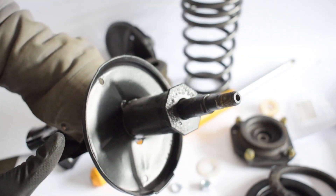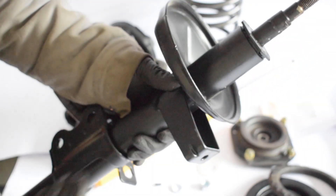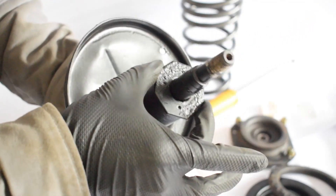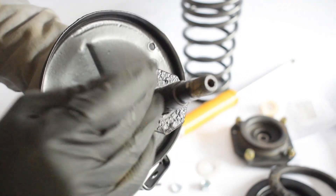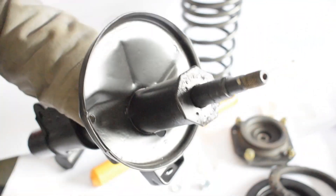An important thing to mention before you start ordering parts for your strut rebuild is to check to what extent your struts are rebuildable. Sometimes the strut cartridge cannot be removed from the strut housing, in which case you have to buy the unit as a whole. To know whether the strut cartridge can be removed, simply check the top of your strut housing for a gland nut like this. If it's present, that means the cartridge can be removed and replaced.